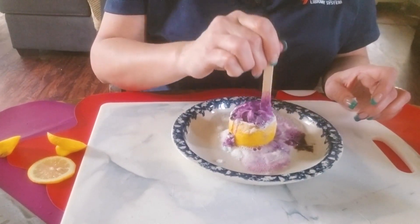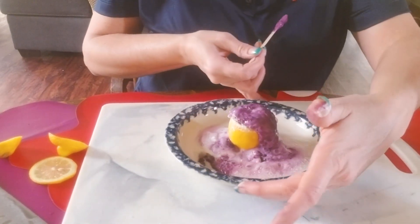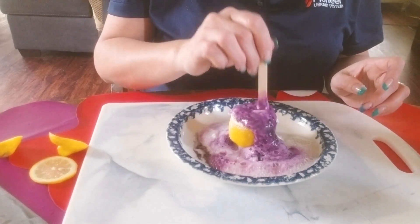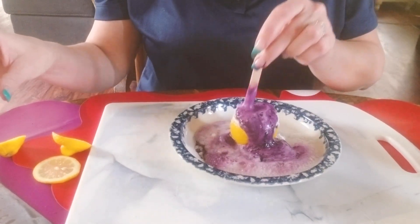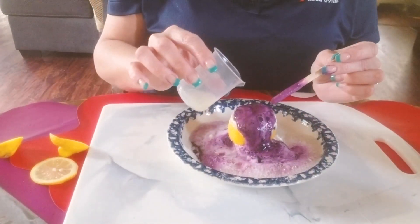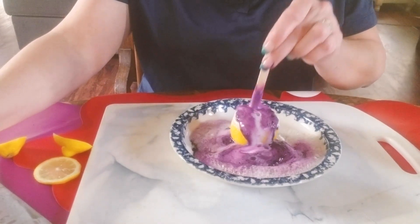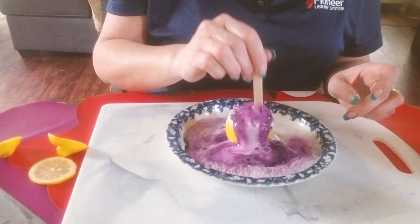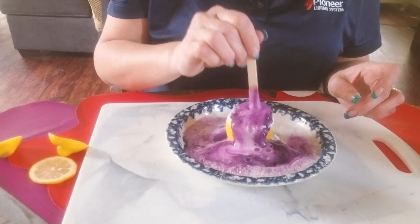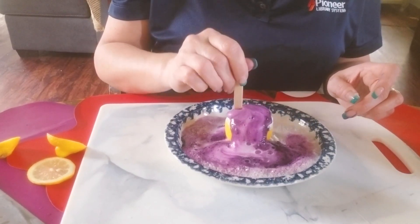With a bigger lemon and more space you're going to see the reaction better. I'll turn that around so you can see it. Put some more lemon juice to help it along — you might want to juice another lemon to have that on hand, then just keep poking and it just keeps making that reaction.